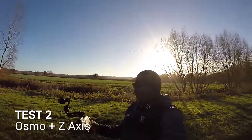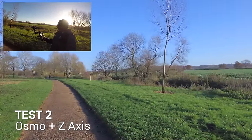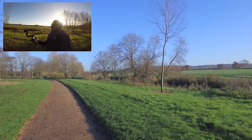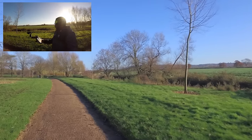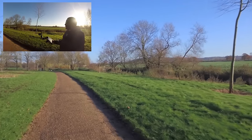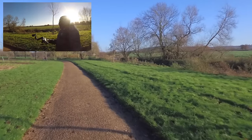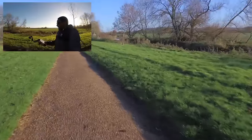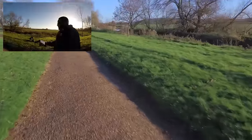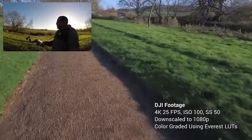Now this is test number two. As you can see I've got the z-axis mounted on the Osmo — exactly the same setup and I'm going to do exactly the same test. So first I'm just going to walk as normally as one would when holding the z-axis. This is kind of like my technique, where I've got it slightly pointing downwards.